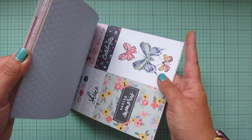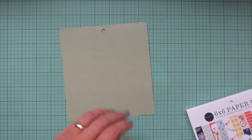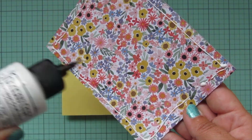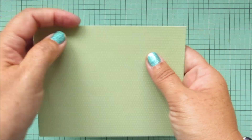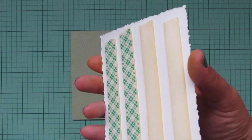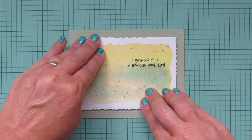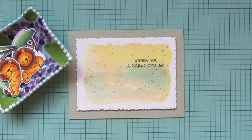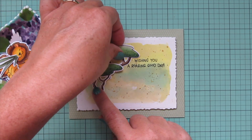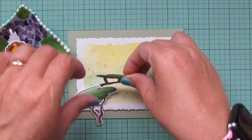Now I'm switching to some patterned paper, flipping through the Carda Bella Here There and Everywhere six-by-six pad. I chose this olive green print and trimmed it to four and a quarter by five and a half - the same size as my A2 standard size card. I'll glue that down to cover the entire card front. Then I've added some foam tape to the back of the focal panel so I can pop that up and give it some dimension, adding a nice drop shadow around the deckled edges.